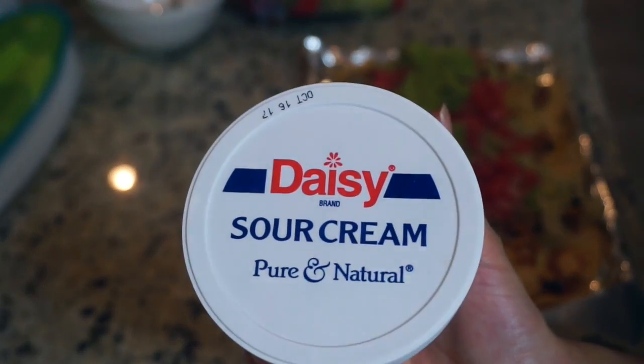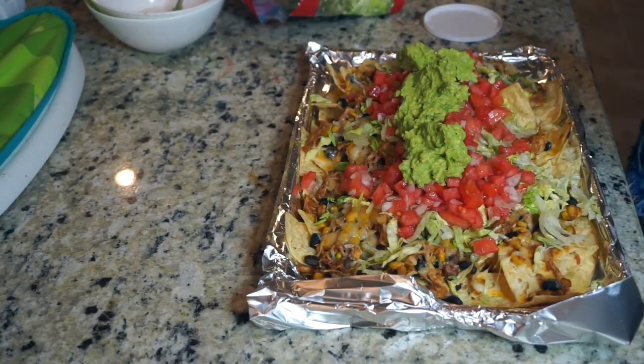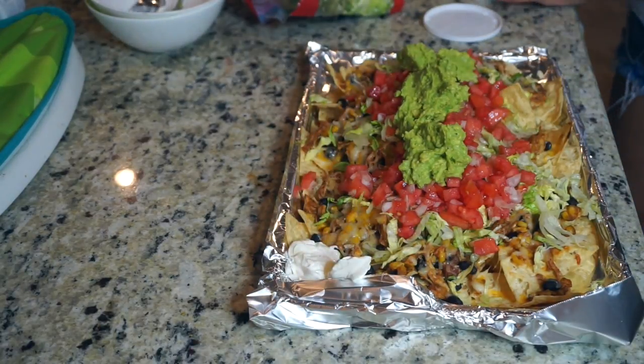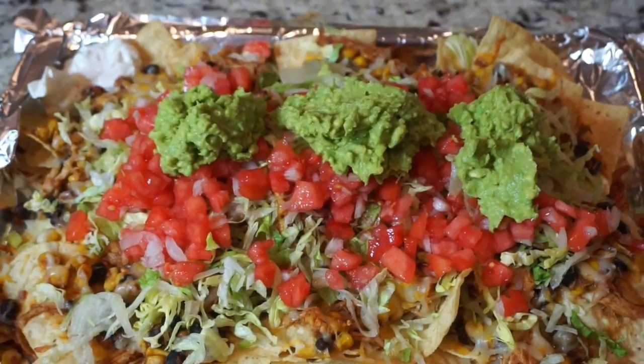You can also add sour cream to these or put it on the side for whoever wants it. Tom doesn't like sour cream so I'm not adding it to the nachos, but I am putting a little bit on the side for myself. Here's the final product — they turned out so, so good. We couldn't finish them, but if we had people over this would have been great.